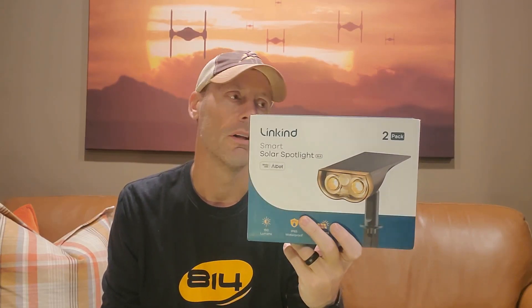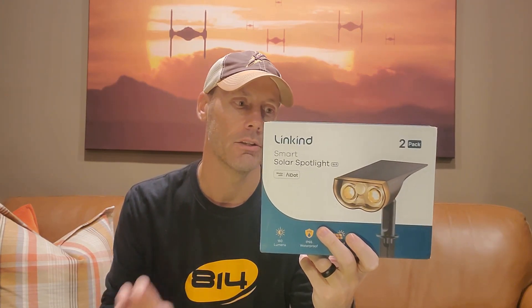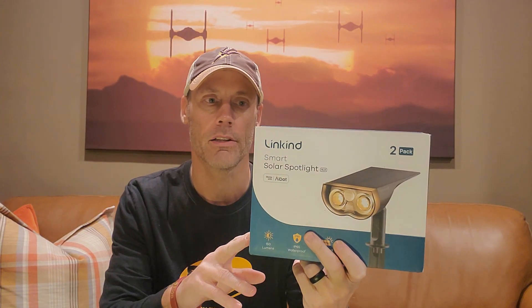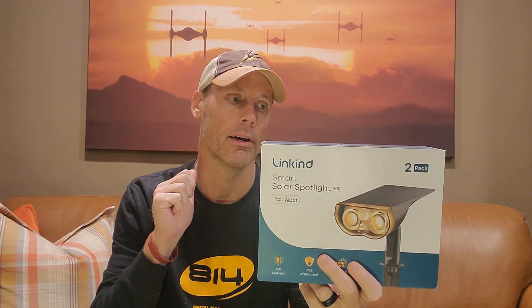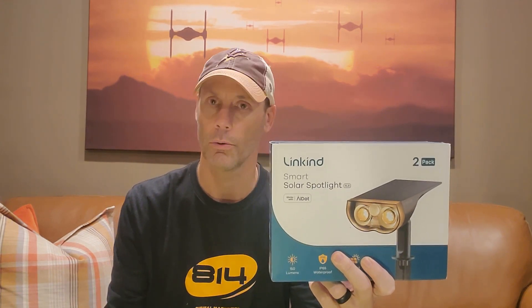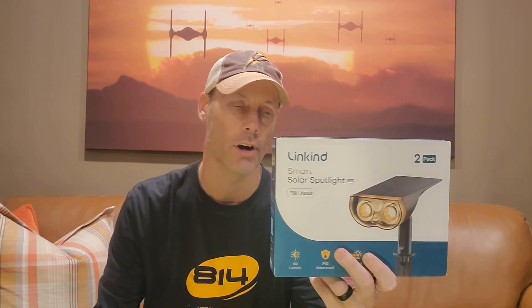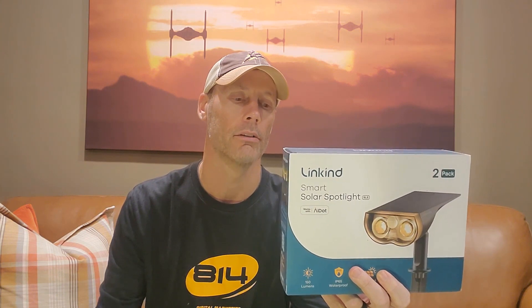This is a simple and fast review of the Linkind Smart Solar Spotlights. It is a two-pack of lights that come with a remote control. It can be motion-activated, which is really nice. It can sync with music, and it's got a whole variety of colors — about 16 million color options. It should be dusk to dawn, meaning it gets enough charge during the day to last the night.